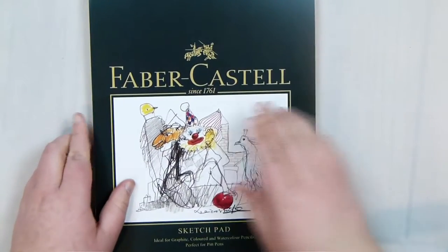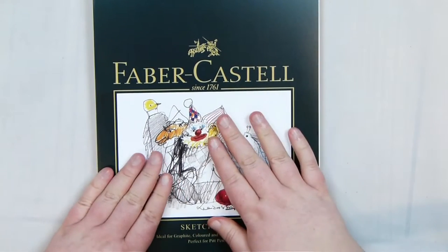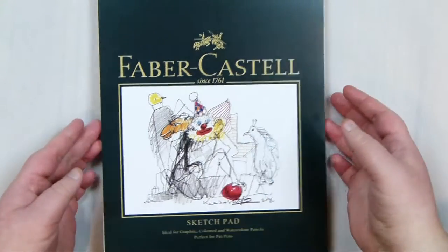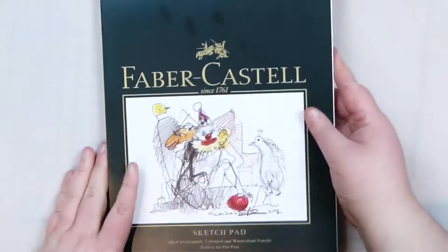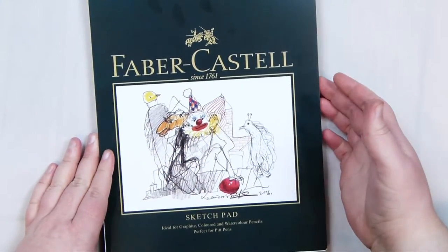The first thing I got was a paper pad, and this specific one is from Fabricastil. I have some paper pads but I was looking for a more all-around one. I have some more specifically for watercolour, but I wanted one that was good for a few different things. It's about A4 size, 40 sheets in the pad, and it's got a really nice firm pad back so you can use that in itself without needing to put something underneath.